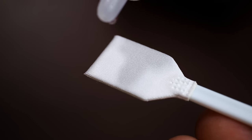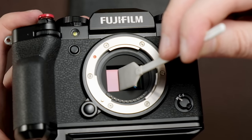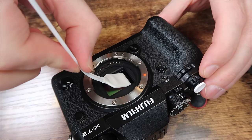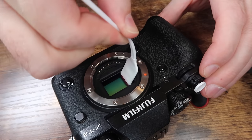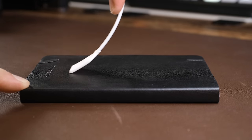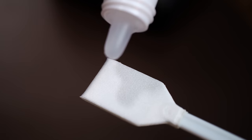Put one drop on one side, then turn it over and put the other drop on the other side. Once you've added cleaning fluid to your sensor swab, make one sweep across the sensor, stop, then go back. Slide it in one direction, stop, tilt the swab the other way without taking it out, and go back, then lift it straight up. As for how much pressure to apply — don't do it too hard, and don't do it too soft either. Now I'm gonna do this in real time: one drop on one side, turn it over, one drop on the other side.